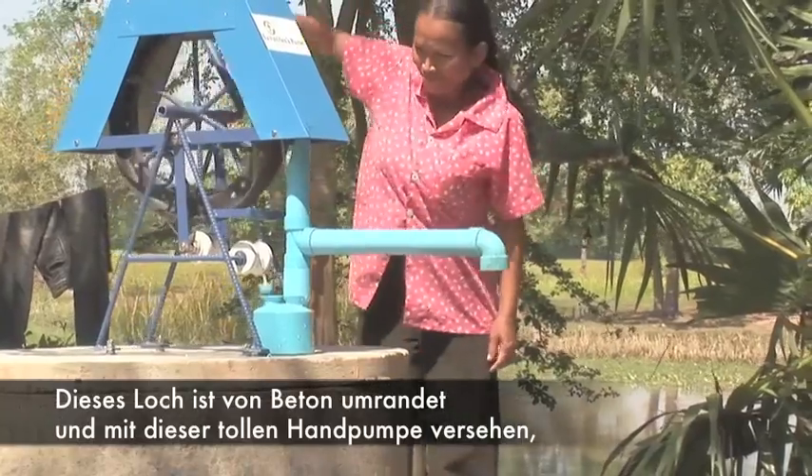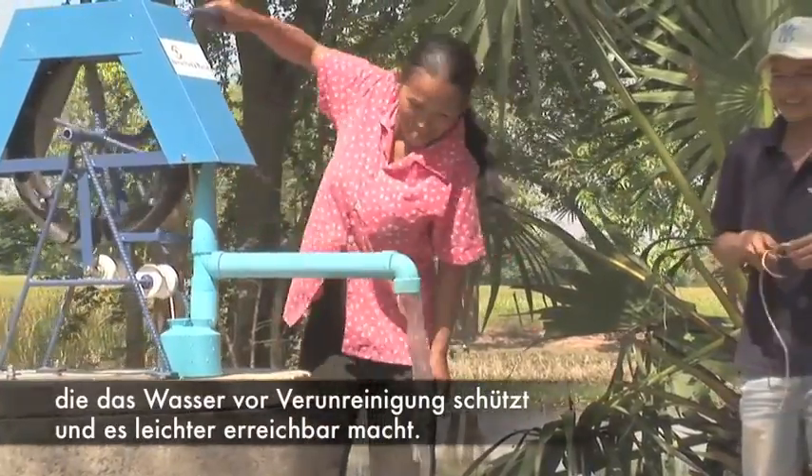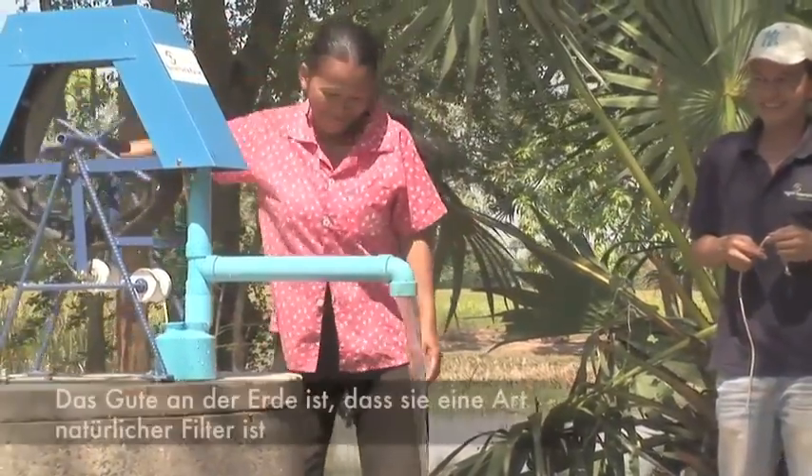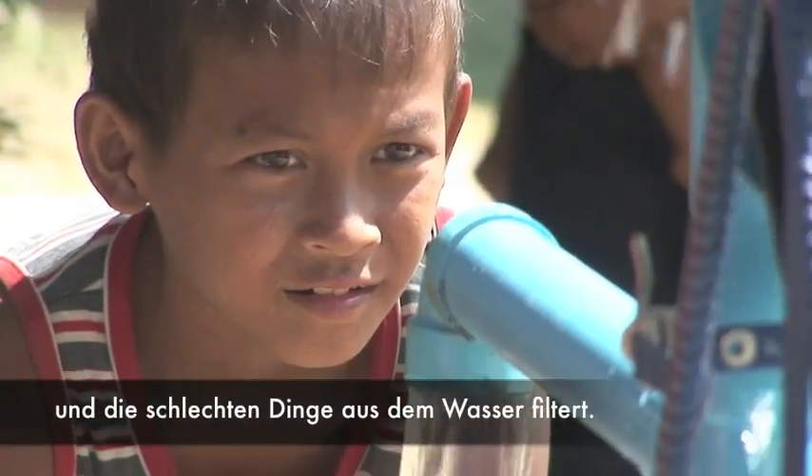A well is basically a deep hole in the ground. The holes are lined with concrete and fitted with a hand pump to protect the water from contamination and make it easy to get at. The great thing about the soil is that it acts as a natural filter to get rid of a lot of the bad stuff in the water.